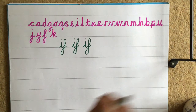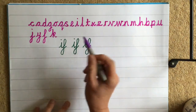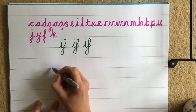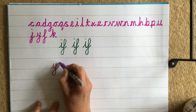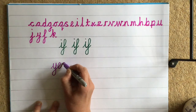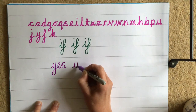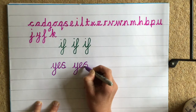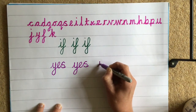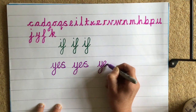Now we're going to practise writing a word with Y — I'm going to write 'yes'. Three sounds: Y, E, S, all together before we take our pen off. Lead in stroke, make a little cup, go down, monkey tail into the E, and then into the S. Don't forget your exit stroke. One more time: lead in stroke, make a little cup, go down, make a monkey tail into the E, and into the S. Come back, wiggle around, and exit stroke. Lovely.